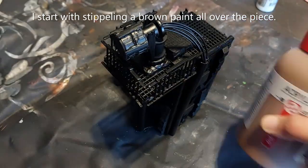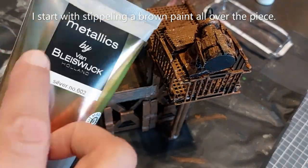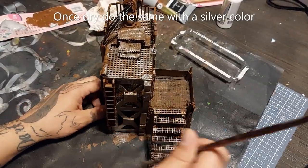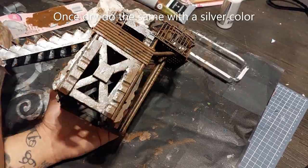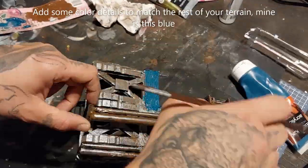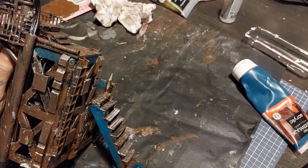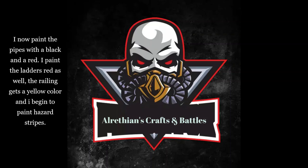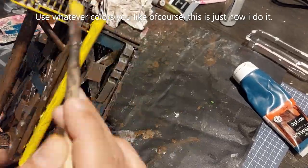For painting I start with stippling a brown paint all over my piece, as I do with all my Necromunda builds. When that is done I cover everything with a silver color as well, stippling it all on. For this color scheme I'm using blue as well because I use that in a lot of my builds, but feel free to use whatever you want. Now I'm going to paint the pipes with black and red, paint the ladders red as well, the railing gets a yellow color, and I'm also going to begin adding hazard stripes — paint them yellow and then go over that with black.